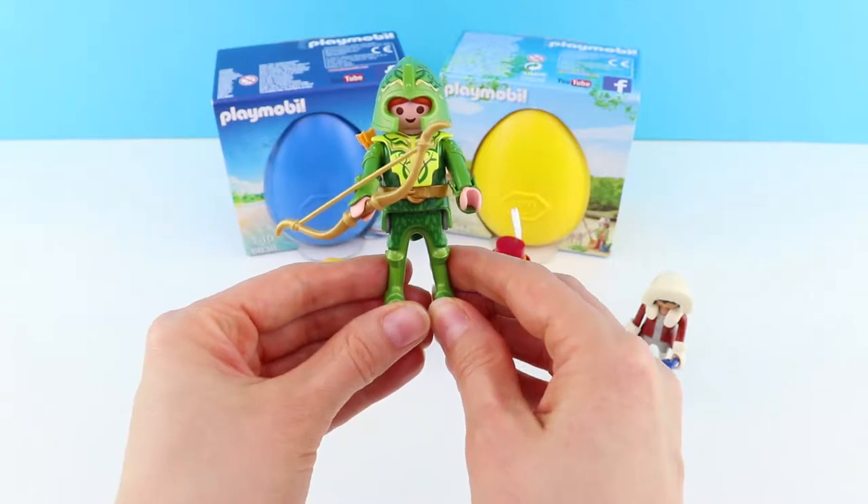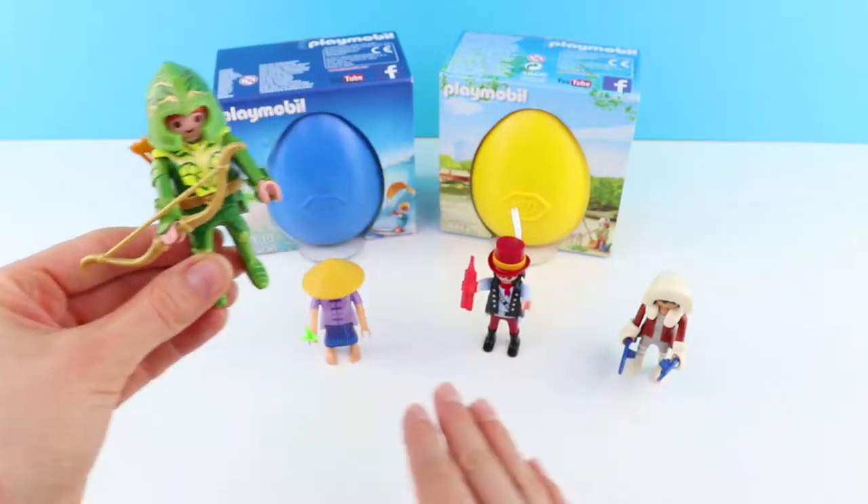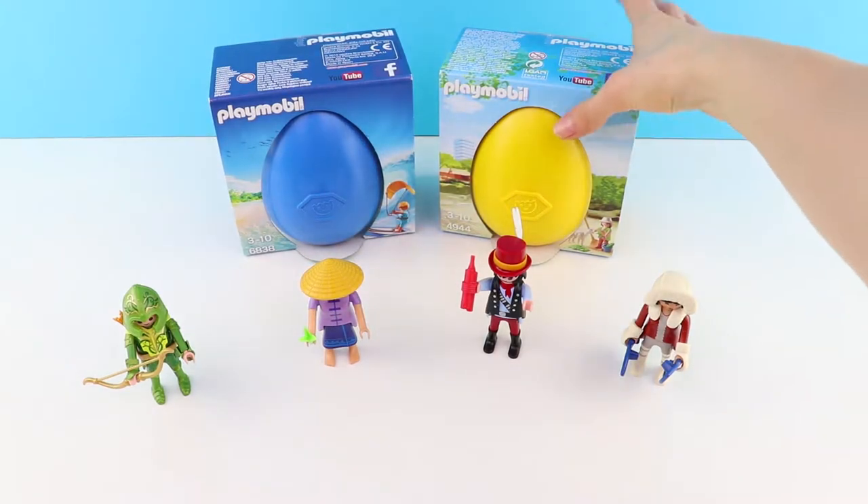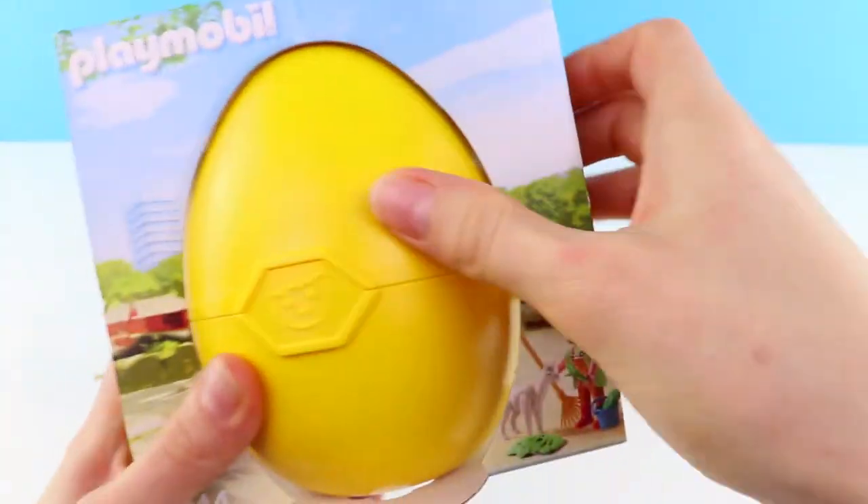What I love about all the Playmobil figures is that they're all so diverse. Ready? Let's go for the eggs now. What will we get?